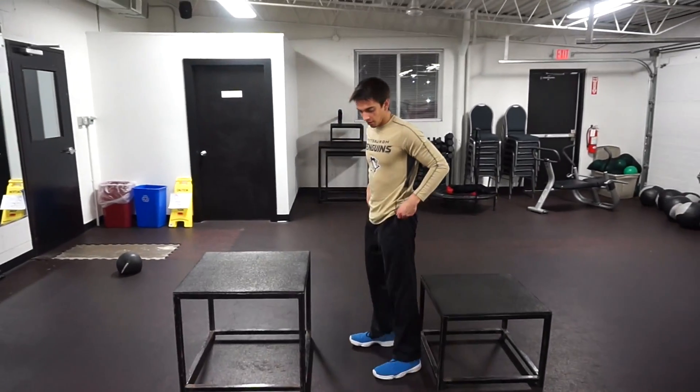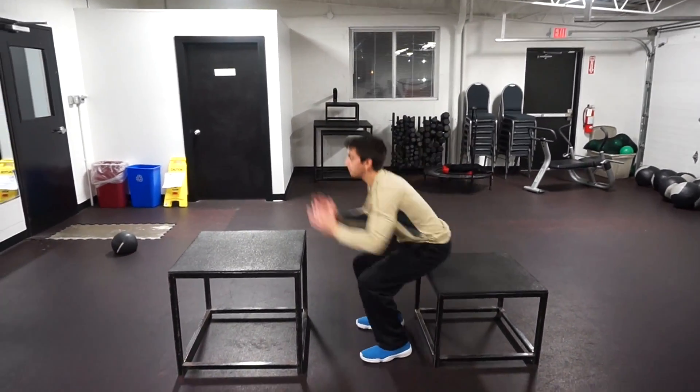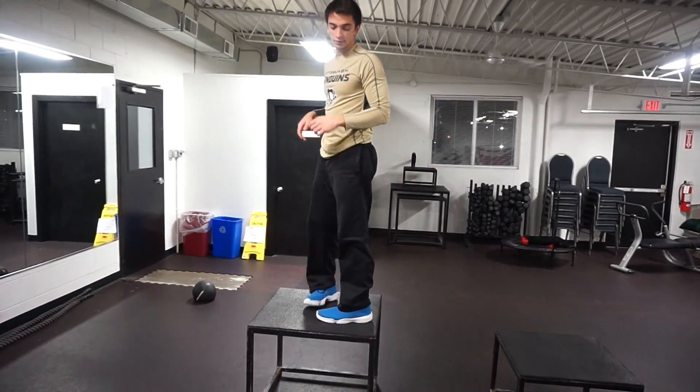So we'll do it again — sit down in the box, just like that.